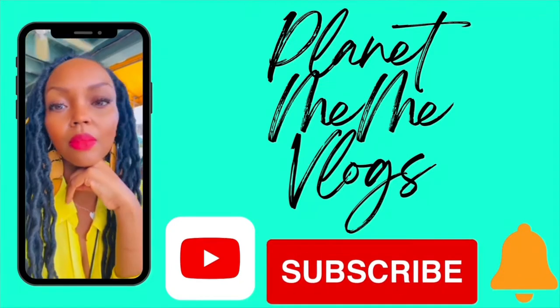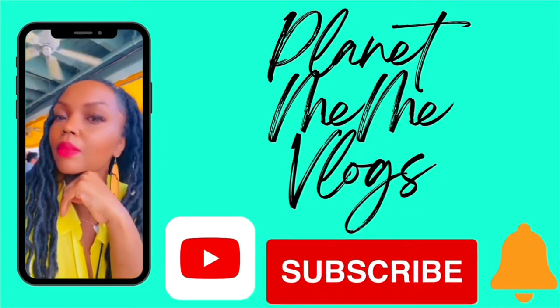Hey guys, it's Mimi and I'm back with another video. I just got a package from Amazon that I want to open up on camera — just a couple of things I ordered because I needed it. Don't we need everything we get from Amazon?